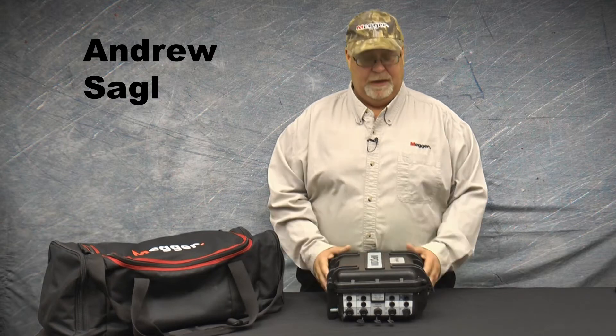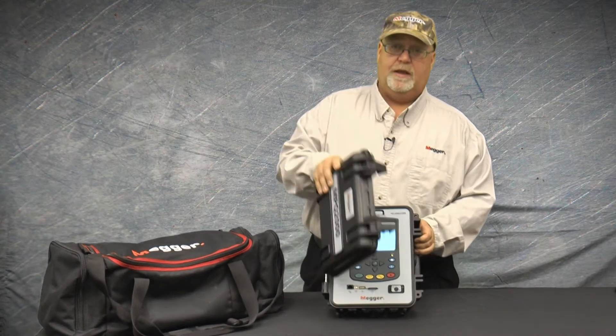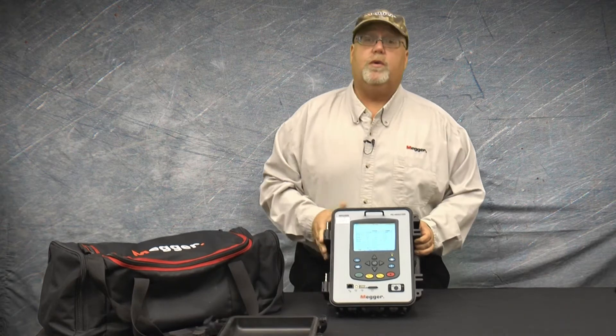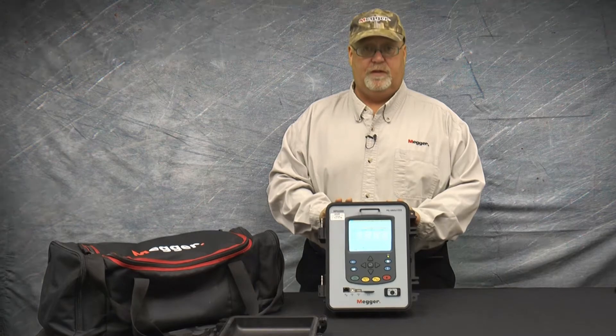I'm Andrew Sagal with Megger, and this is the MPQ2000 Power Quality Analyzer. What we're going to discuss today is the methods of powering the unit when you're in the field with it.